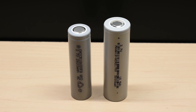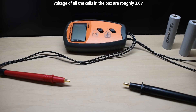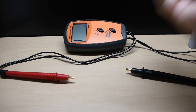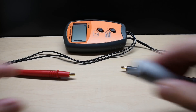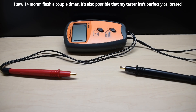Let's get started with the internal resistance measurements. I'm going to remove three cells from the box at random to see how they compare. To test the internal resistance, I'm going to be using this meter right here. I find the battery analyzers and charging stations tend to give results that are not really that accurate, and this tester does a much better job. All three cells measured around 15 milliohms, so that's pretty good.